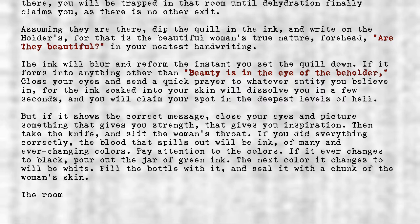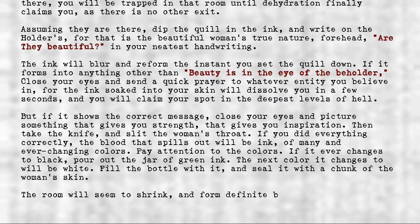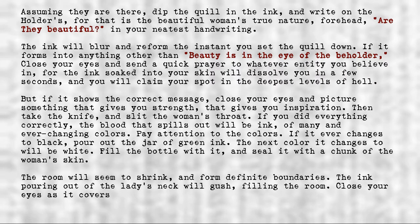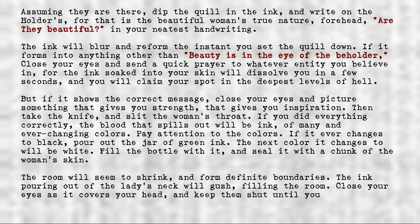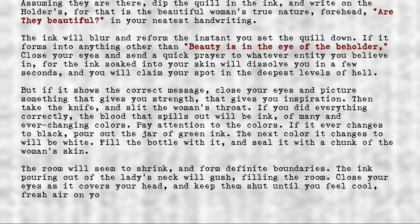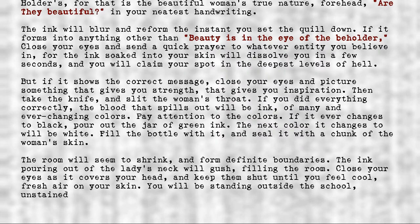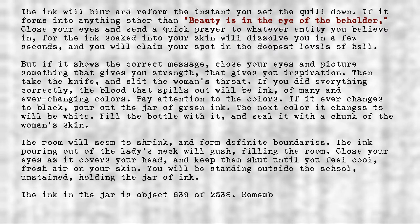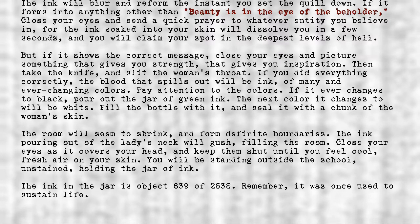The room will seem to shrink and form definite boundaries. The ink pouring out of the lady's neck will gush, filling the room. Close your eyes as it covers your head, and keep them shut until you feel cool, fresh air on your skin. You will be standing outside the school, unstained, holding the jar of ink. The ink in the jar is Object 639 of 2538. Remember, it was once used to sustain life.